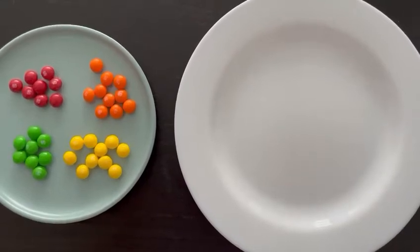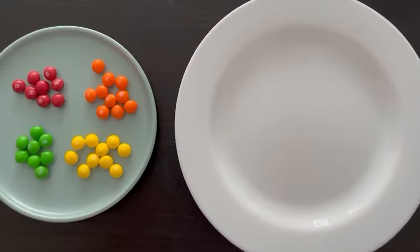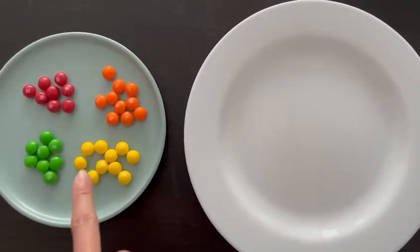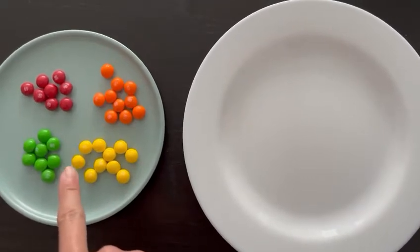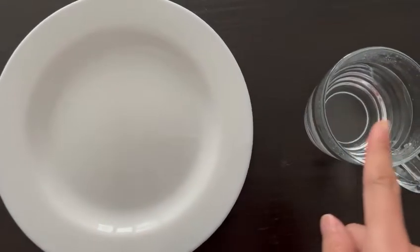Hi everyone, this is Teacher Jamie from Kitty Craft. Today we're going to do a candy experiment. We need color-coated candies like Skittles or M&Ms, a plate, and some warm water.